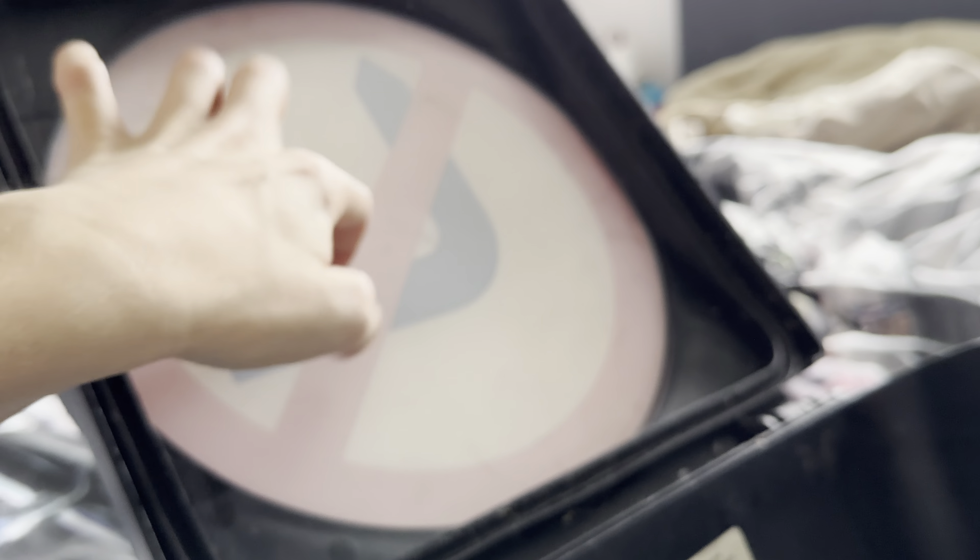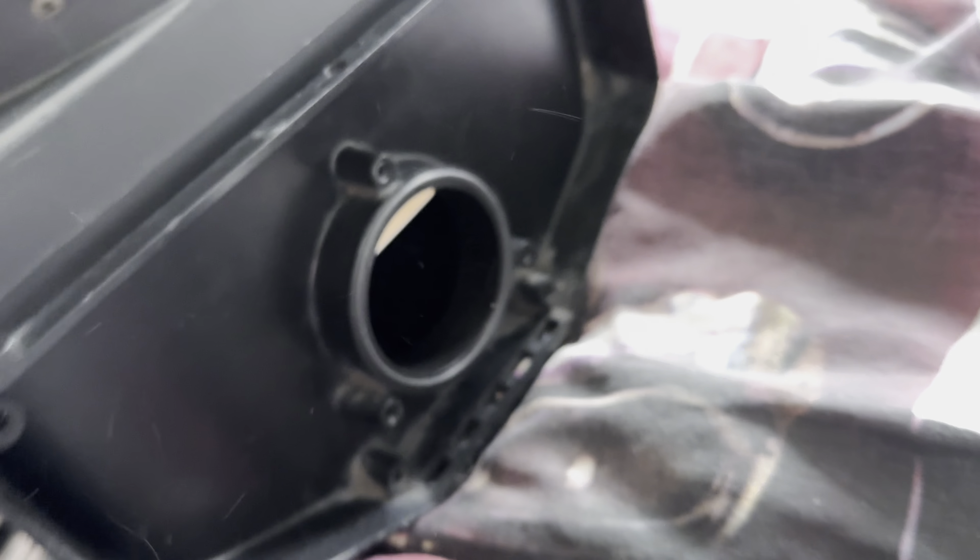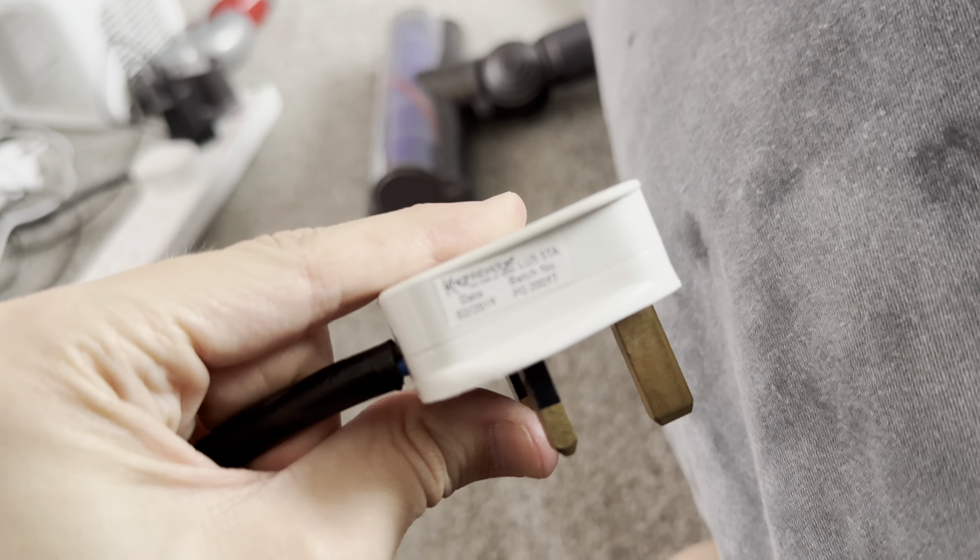That is the lens. I need to reattach the plug on this because the plug's not attached properly, but here is the plug. There's the back of it, and there's the Peak logo on the back.